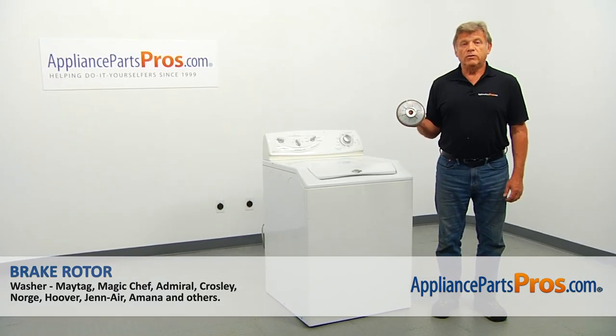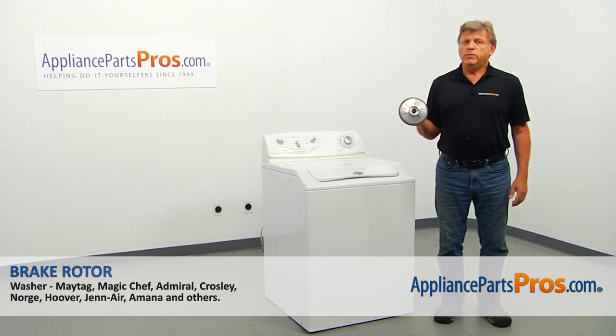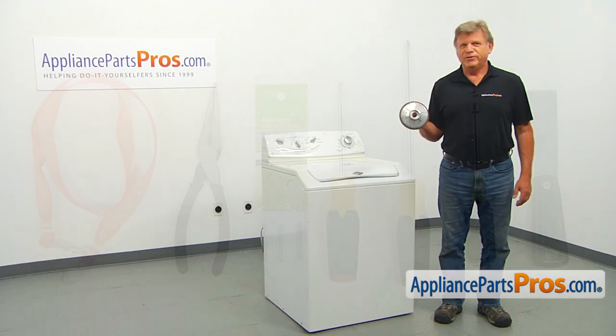In this video, we'll show you how to replace the brake rotor in a Maytag washer. It's going to be a very easy repair and should only take a few minutes.